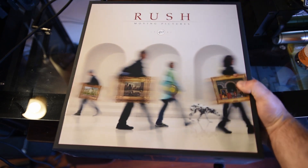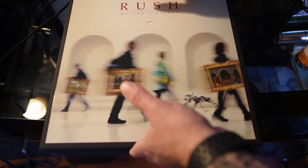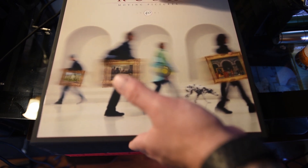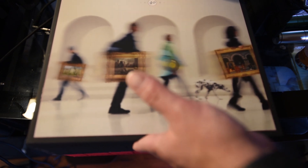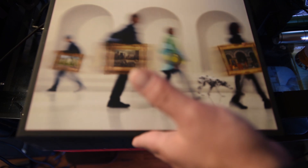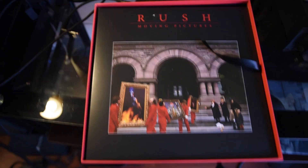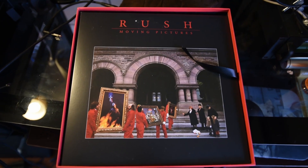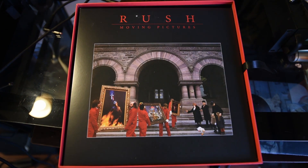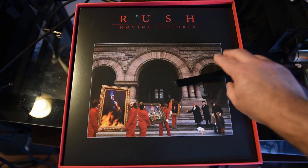Without further ado, let's flip it back over again. You hear things moving around in there and there's a reason for that. The box is fairly heavy, so you know there's a lot going on and it's substantial. It's also very difficult to open — it's like airtight, like NASA style. I don't want to be too hard on it because somebody else was already involved in the shipping portion of our programming. Unfortunately, as you can see right up there between the R and the U, that was done in shipping — that was not how this box set is supposed to come.